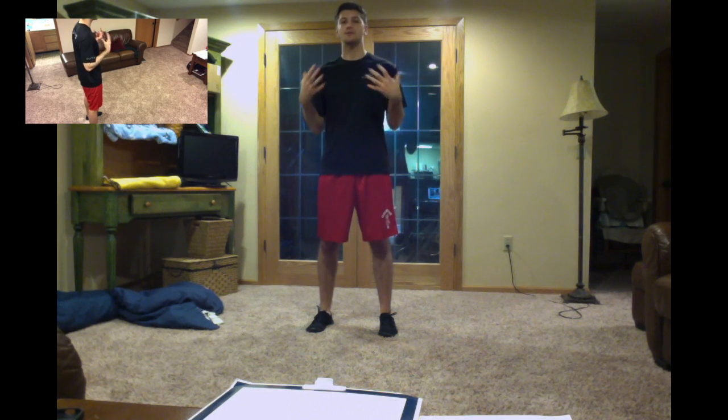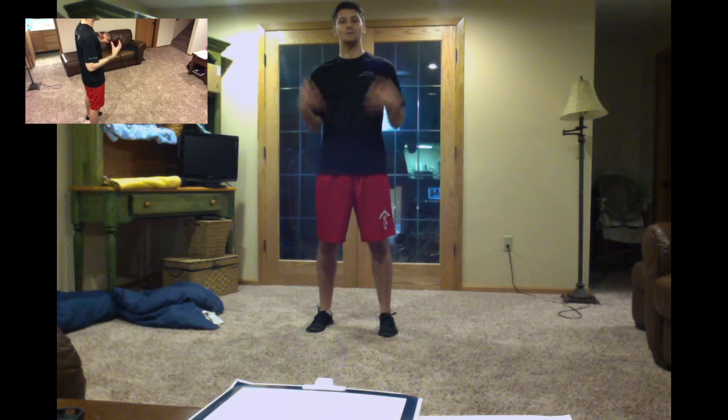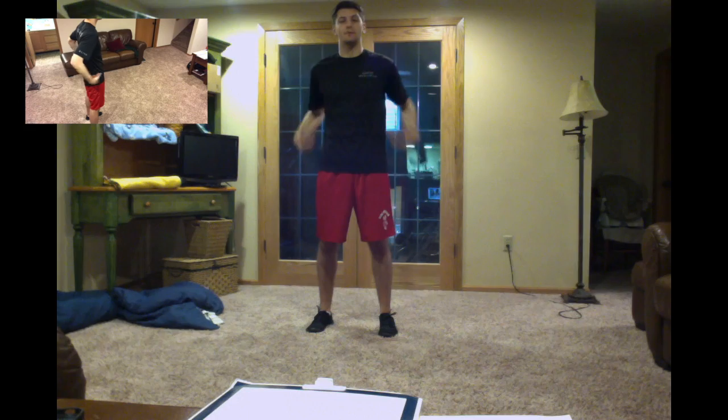To start off, the muscles that are going to be used — it's going to be almost your full body. You're going to be utilizing your chest, engaging your core muscles here, your abdominals as well as your low back.